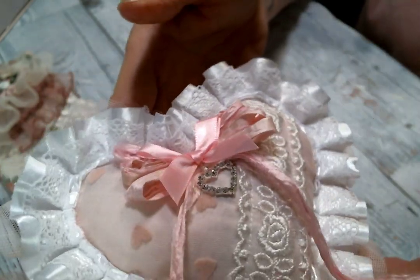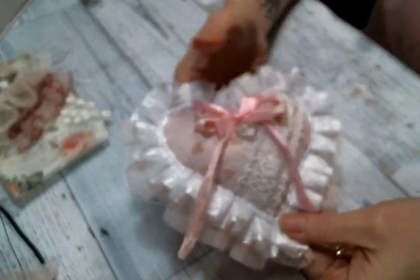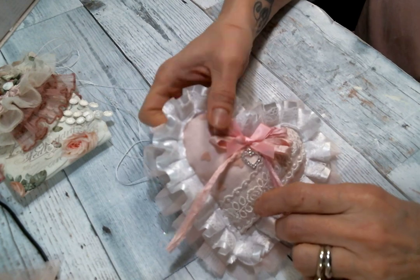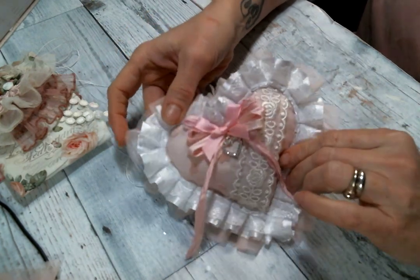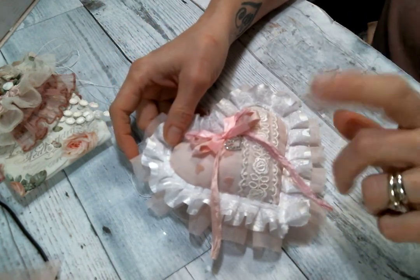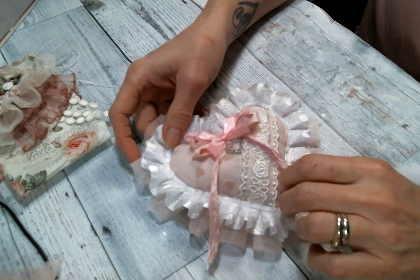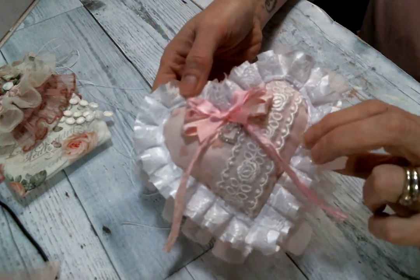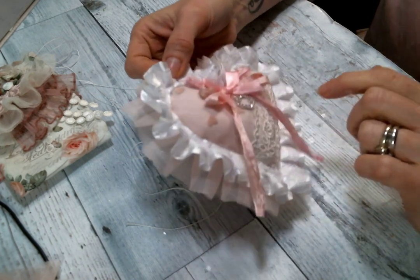I filled it with batting and lavender that I got from the store I work at — I work at a health food store and we sell a lot of organic herbs for teas, so I just grabbed some organic lavender to make up the sachets. And that's the first one.